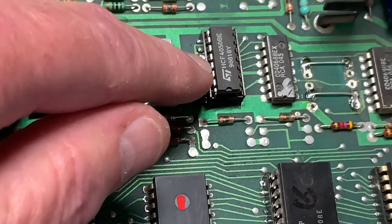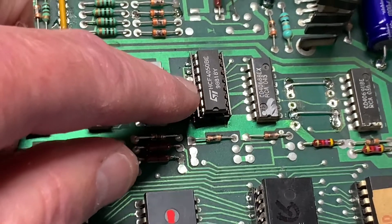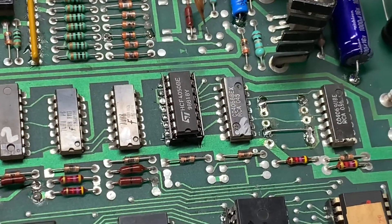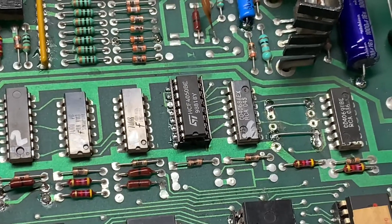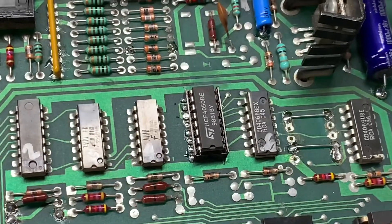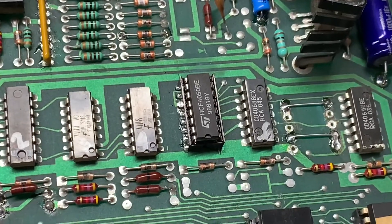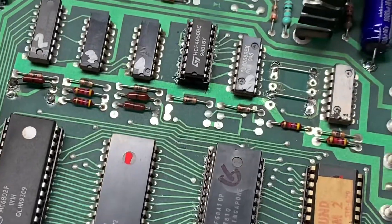We are back to 100% operational. The only other thing I found on this board was the input buffer — a 4050 CMOS chip — where one of the gates had failed and was causing the sounds to be played incorrectly. It's like if bit 4 was always locked on and you sent a bit code of 1, it would think a bit code of 5 had been sent. She's back in operation — thank you so much for sending it in.